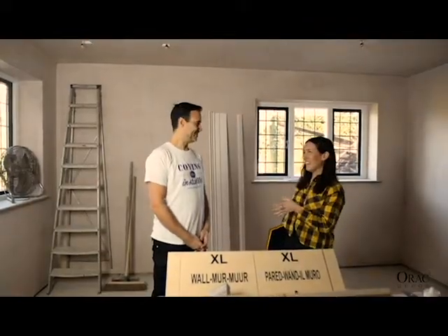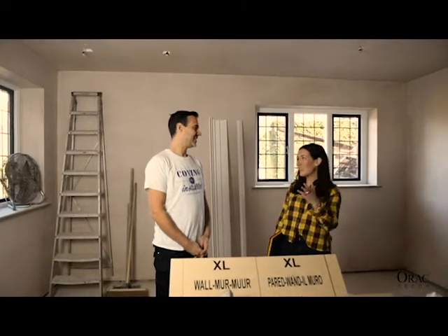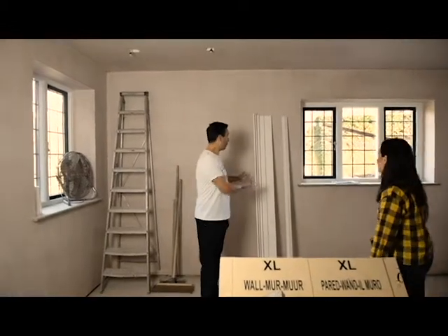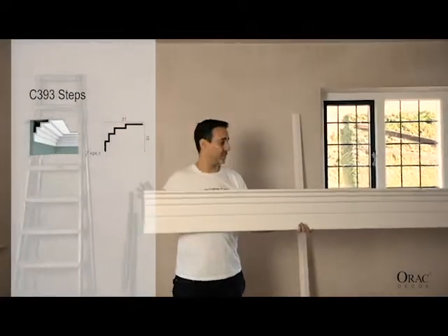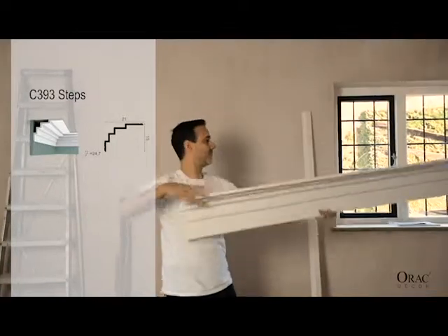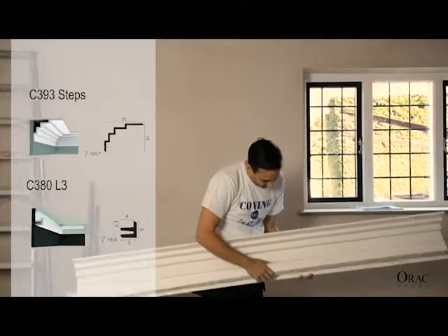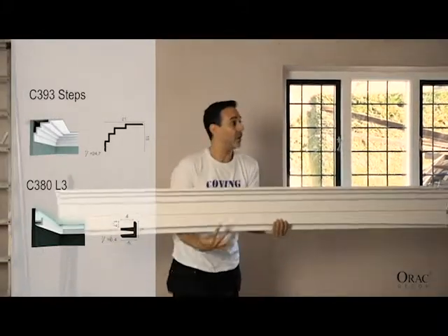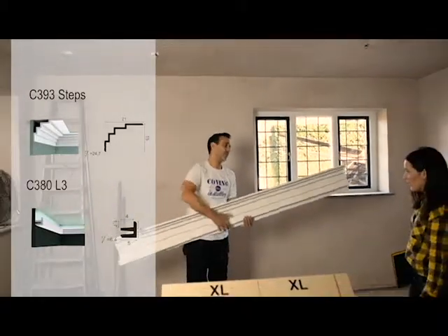Okay everybody, this is Carl. I see you've got this amazing space here. Would you mind just telling us what you're doing? Absolutely. So as you say, nice big open area. We've got two cobalt we're going to fit today. We've gone for the Aurac steps style which is a C393. So that sits up like so and then we're going to install the LED uplighter and it will sit halfway down on the bottom part, which will then shine the light up on the top of the coving.